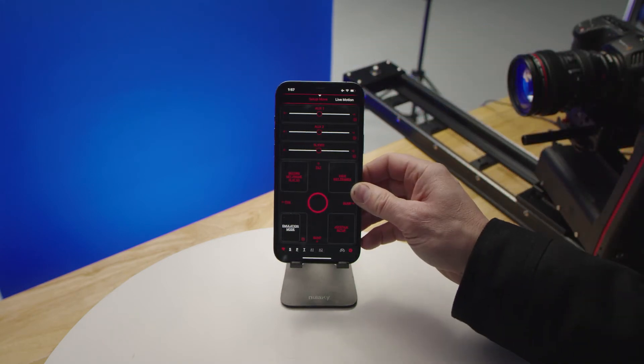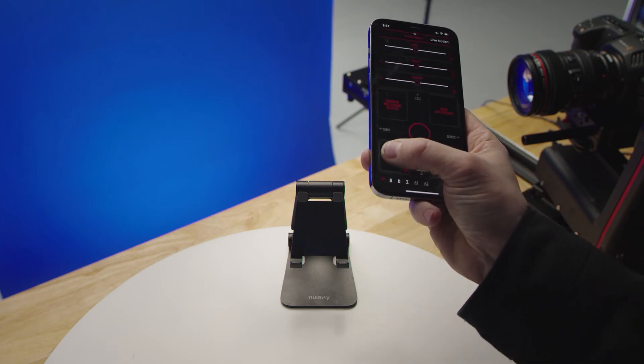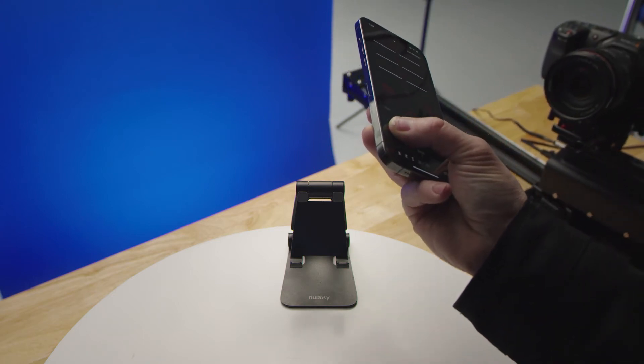The log joystick type is useful when you're trying to do very precise work and want a lot of precise control, but still have the ability to speed up when needed to move to a new subject. We also have emulation mode — pushing and holding on emulation means tilting your phone will tilt the camera and rolling your phone will pan your camera.